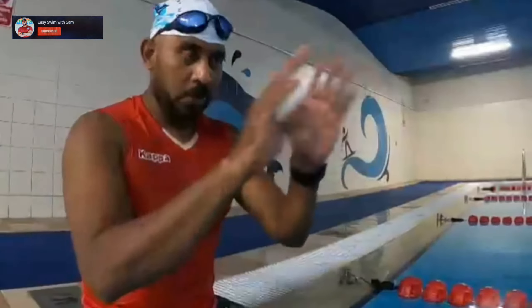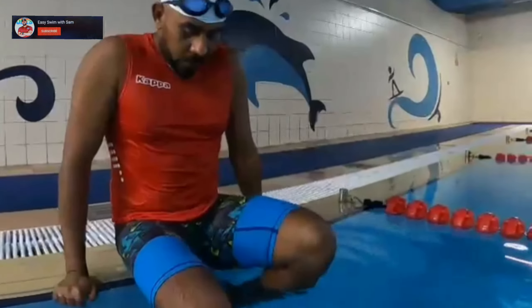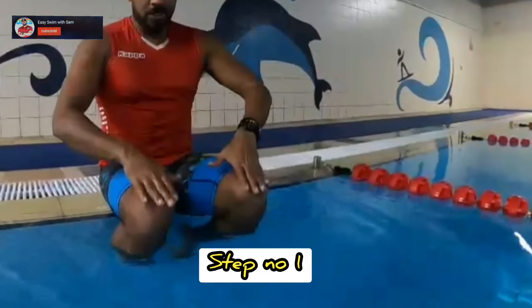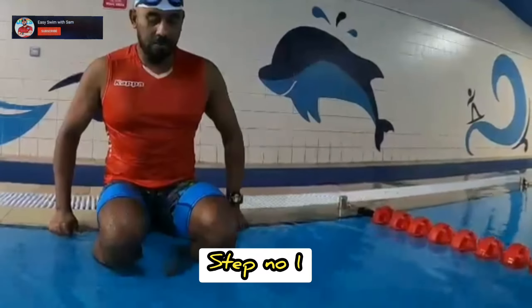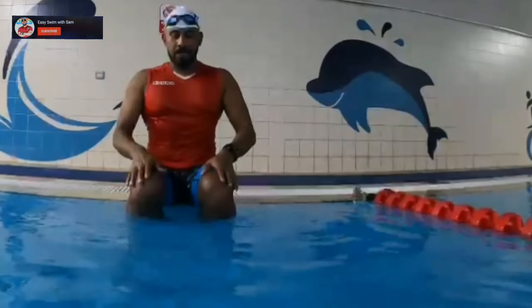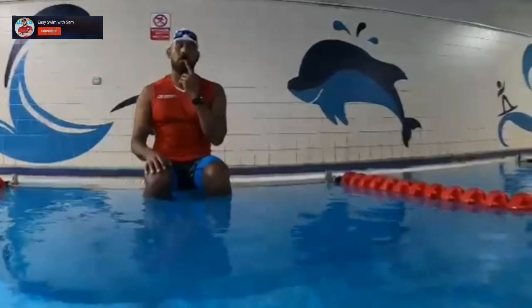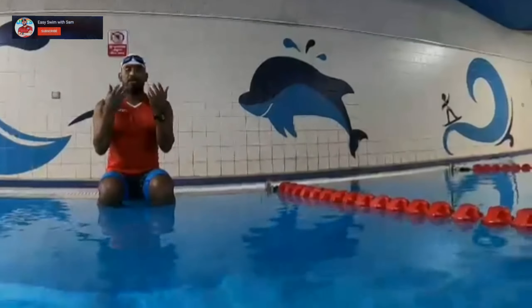Here is step number one: how to dive in the water. First you need to sit and feel comfortable in the water. Keep your legs on the wall at knee level and keep them closed — don't open your legs too much. Slowly and relaxed, take a breath through your mouth and just fall into the water.